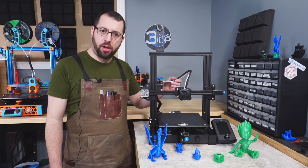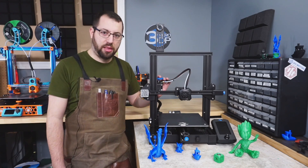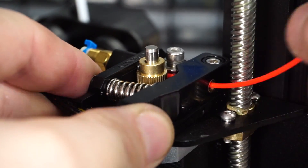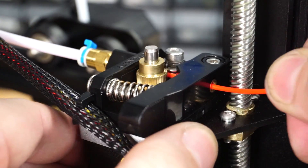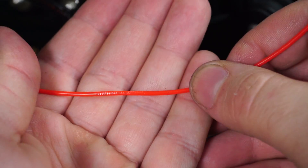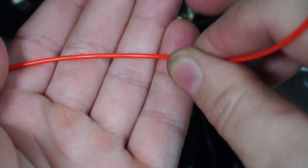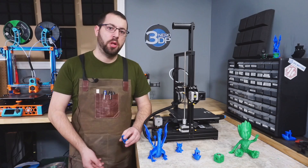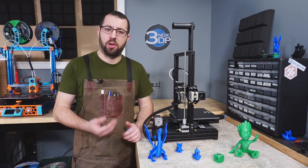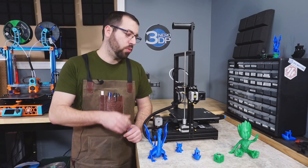Moving from the hot end, this is a Bowden style extruder setup, and the extruder is one of the things I'm disappointed with. The drive gear is a straight tooth gear attached directly to the extruder motor with a curved bearing idler. The straight teeth do tend to cut into the filament, causing grinding and deformation. Filament grinding is a known common issue with this extruder, especially when printing objects with a lot of retractions or when printing softer materials.